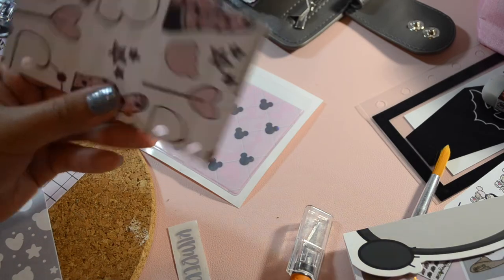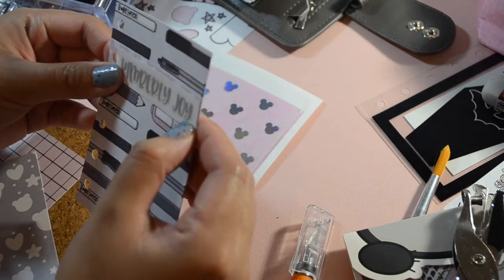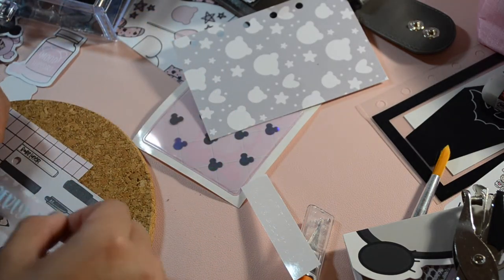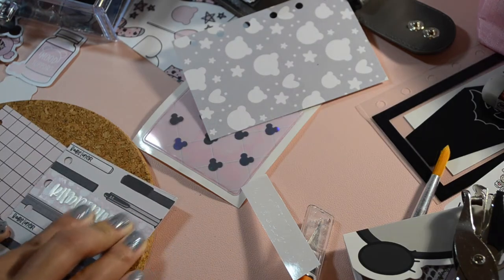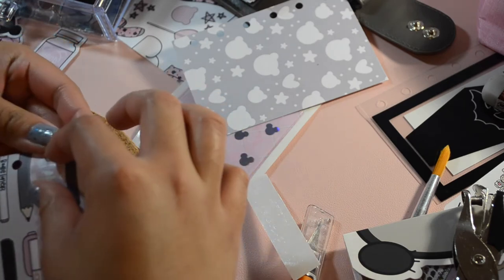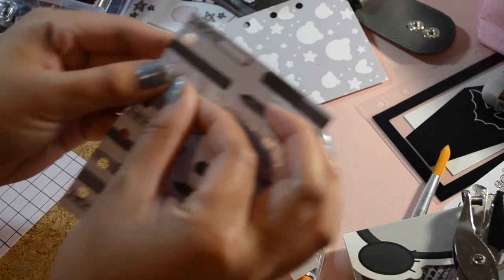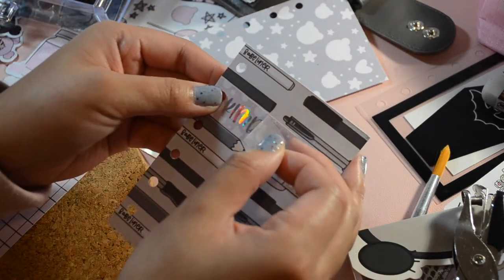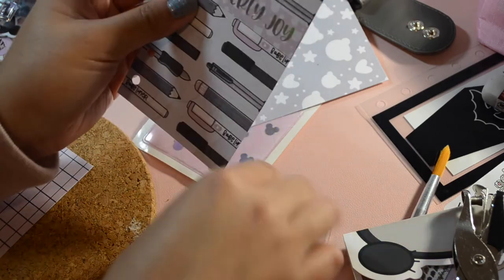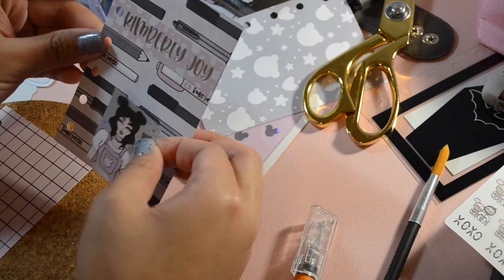I had leftover holographic vinyl from a previous craft I've done, so I made a sticker of my name. From the very same sticker book, I took out another sticker that I really wanted to use somewhere in my planner.